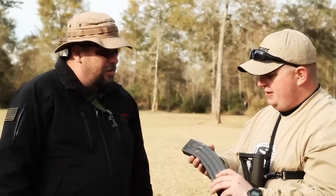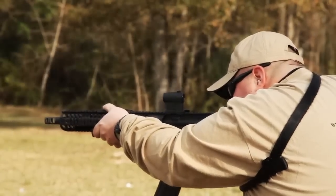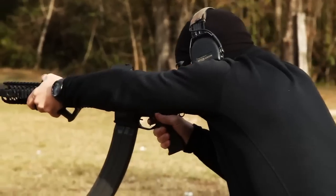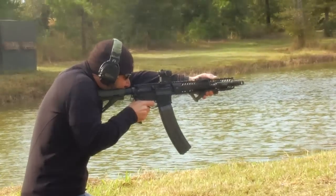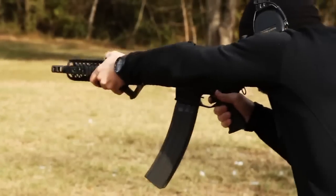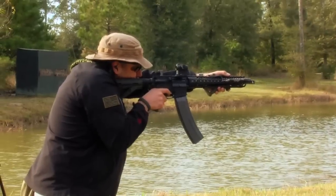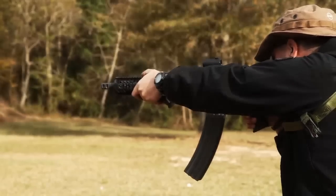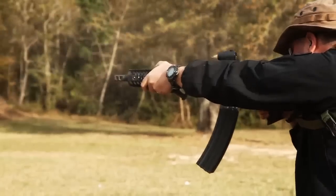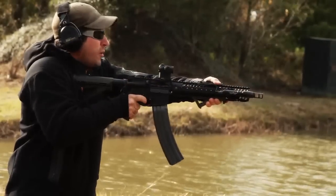Alright, well, thank you very much. Let's get to shooting this thing. Let's do it.